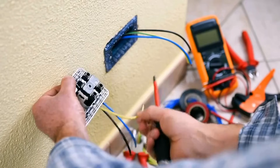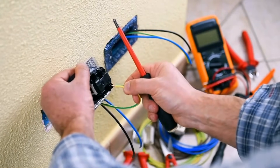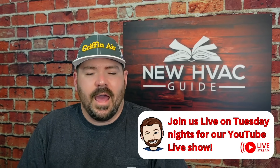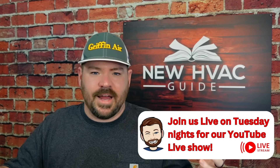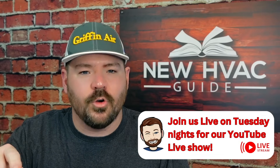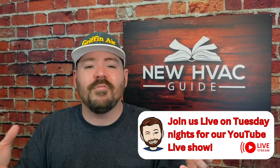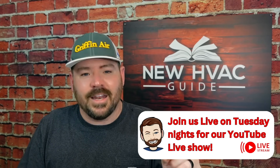The first thing is electricians will sometimes go by the wire size. They'll say the unit has this size wiring so they'll size the breaker accordingly. But whoever is deciding whether this breaker is sized properly — you as the homeowner, an electrician, or an HVAC pro — you need to go by that label. Period. There's no gray area on that.